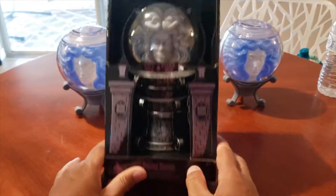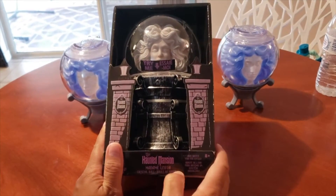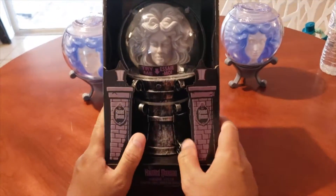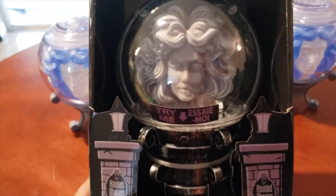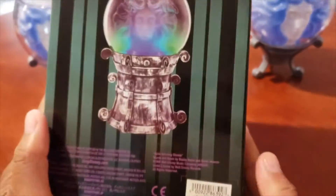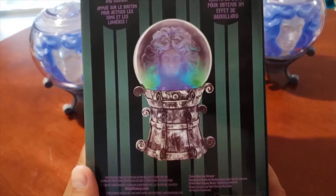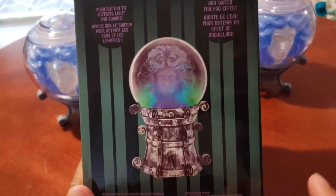Hey guys, in this video we'll be showing you the Haunted Mansion Madame Leota crystal ball. We got this from Emporium at Magic Kingdom for $25, but with 30% off the annual pass discount, it turns out to be $18.